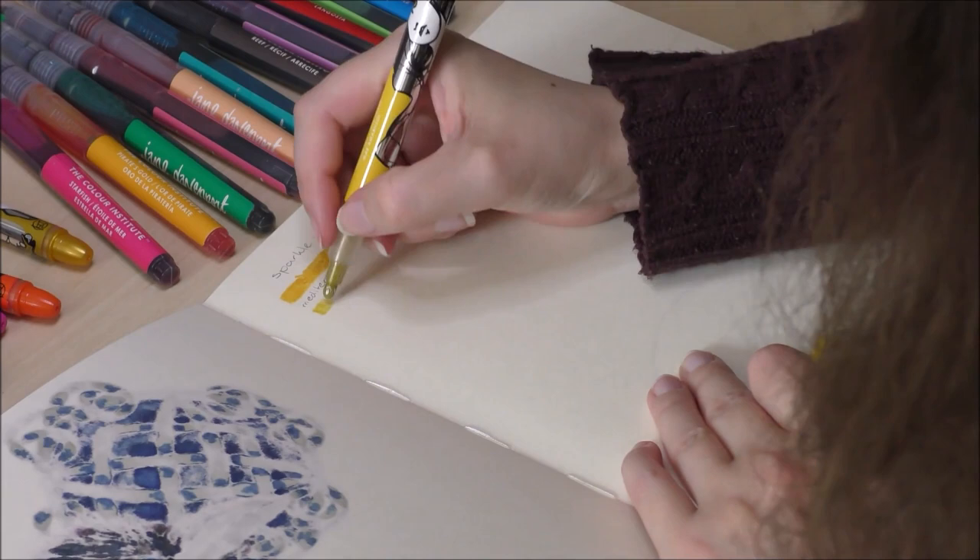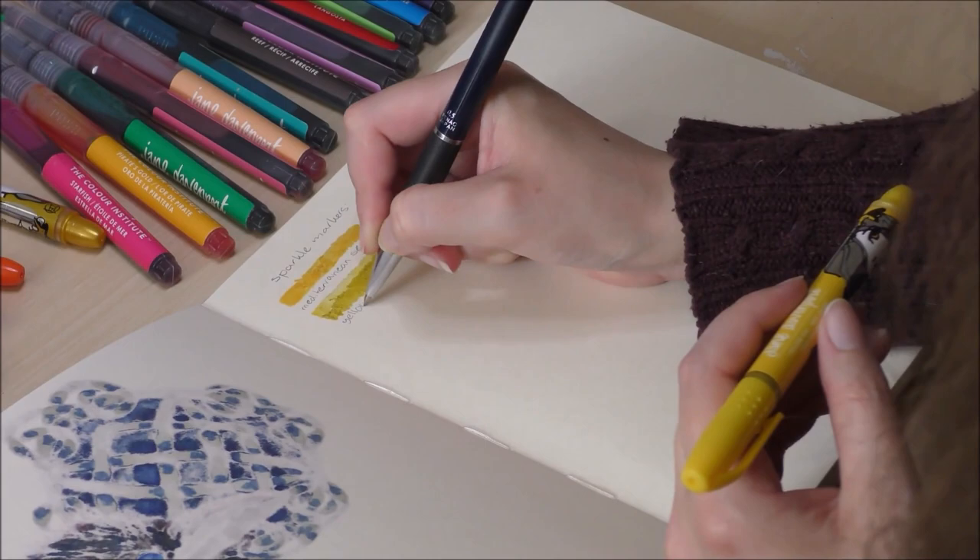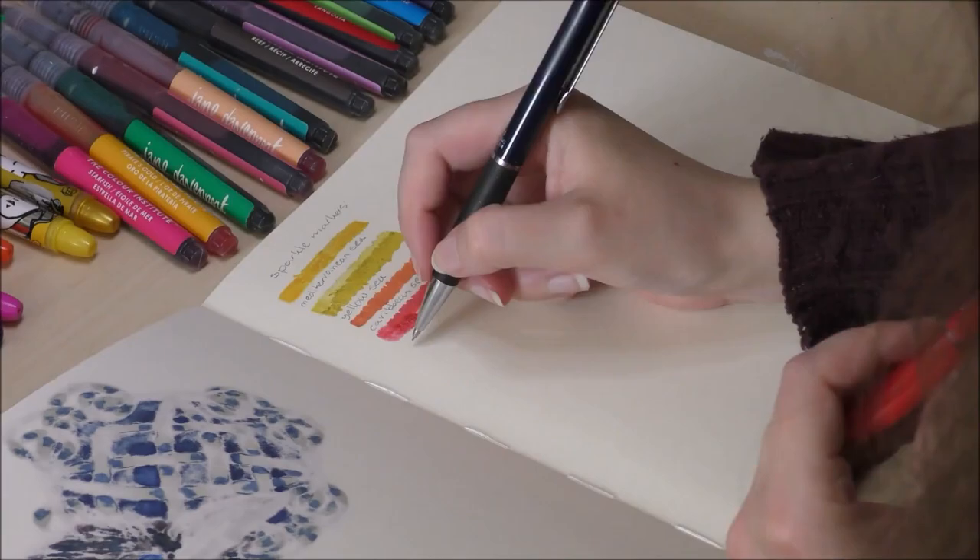I really like how sparkly the ink is. The ink is not water soluble but becomes permanent after it's applied to the paper. Next I am swatching out the mermaid markers — all the colors are very vibrant and can be nicely diluted with water, just as you can expect from dye-based watercolors.